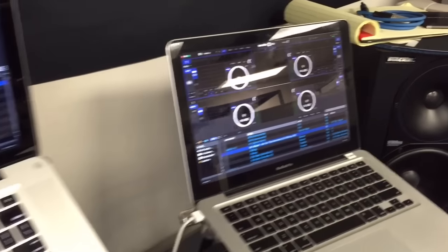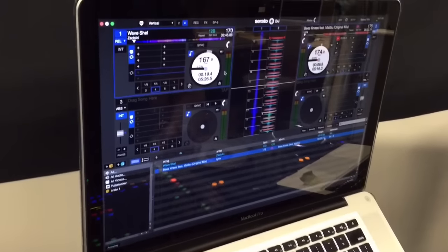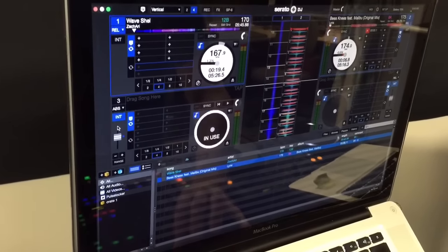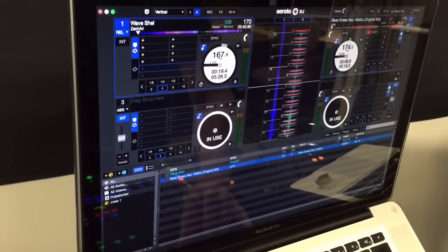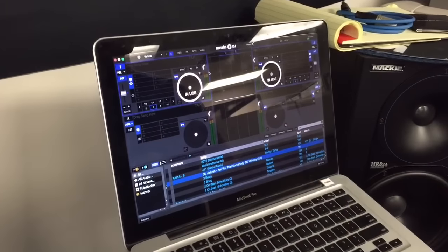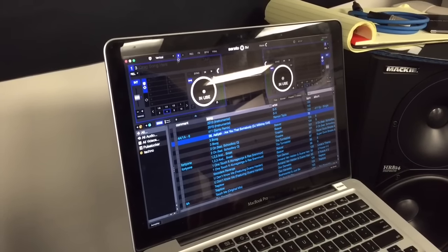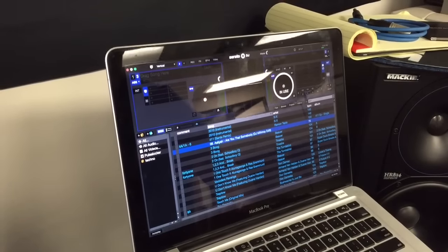Go back to computer A, and what you want to do is turn off the number three and number four decks so the second computer can control them. Go down here and turn off deck three and turn off deck four. Now you'll notice on computer B that deck three and deck four are able to be used. On computer B, put it in two deck mode, and then change the decks you see to deck three and deck four.